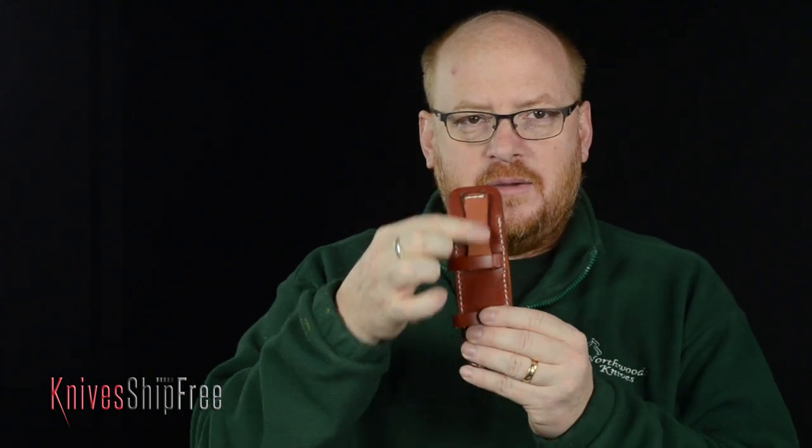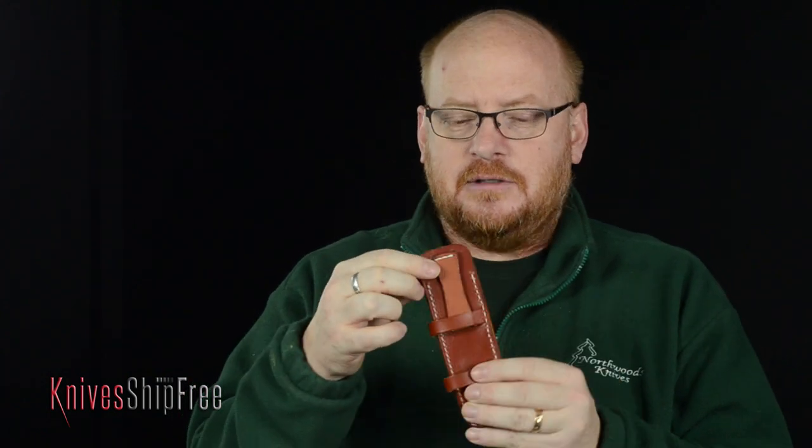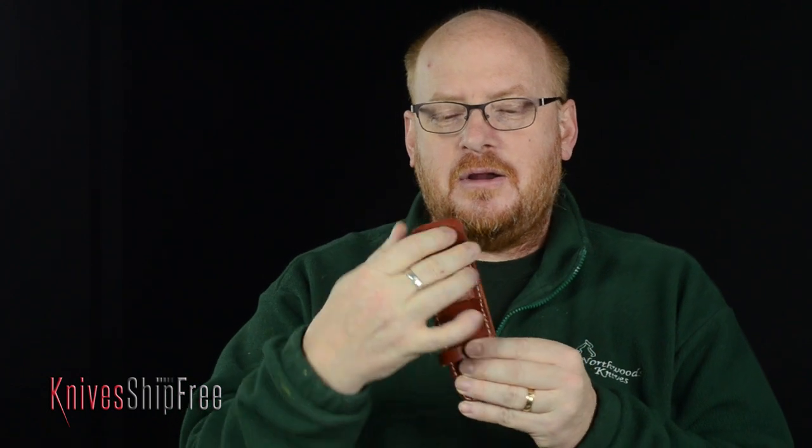Check out the sheath. With the sheath, you can either carry it vertically with this loop — notice that it's sewn here, but on the inside there are no threads, which means when you put the knife in the sheath there's no chance you're ever going to cut those threads. Or you can use these and carry it horizontally. It has magnetic retention in the sheath, so no matter what, whenever the knife is in the sheath, it's not coming out of there.